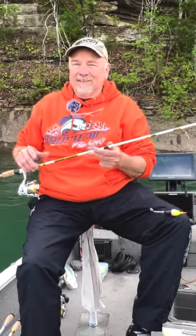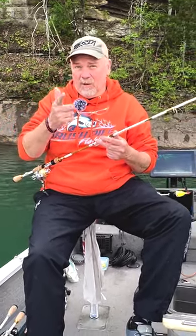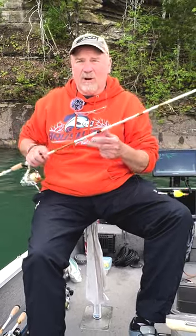Y'all check it out. Go visit my friend Tim Huffman's books on monstercrappie.com for all these great tips and techniques.